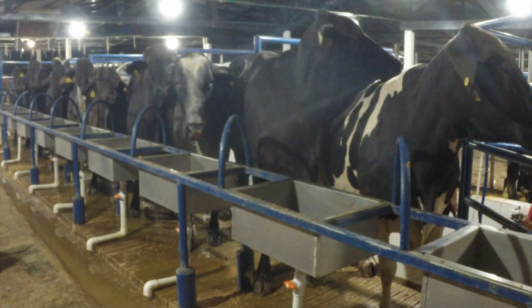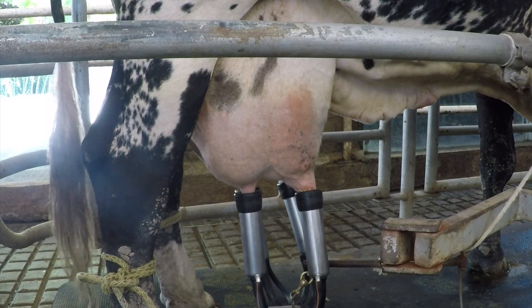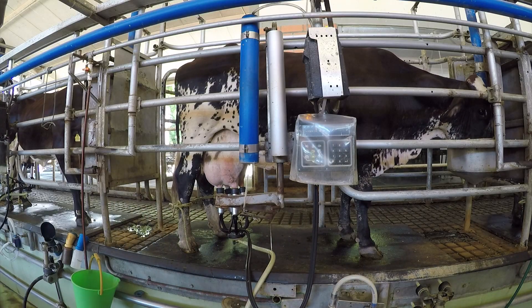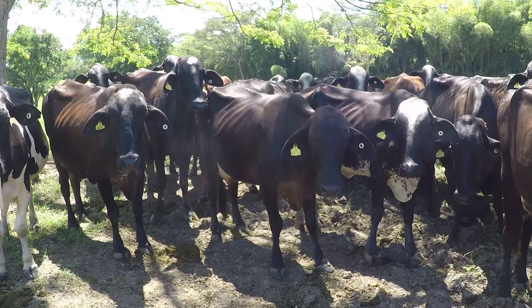Las medidas que obtendrán con estos animales pueden estar entre los 15 y 18 litros, pero nos podemos encontrar con animales que pueden superar los 40 litros al día, lo que permite que en las climatologías de zonas de trópico bajo y medio sean una opción muy acertada.